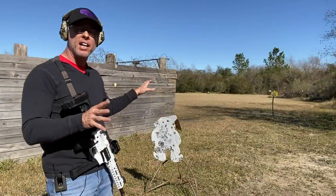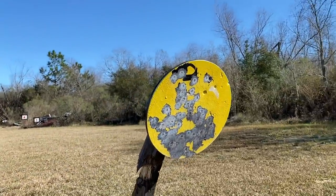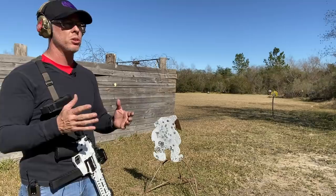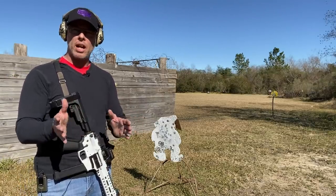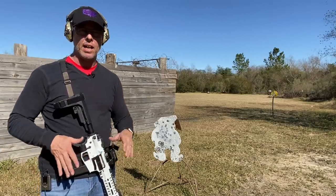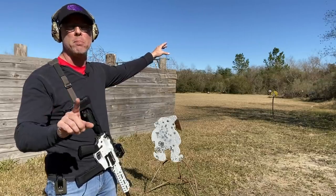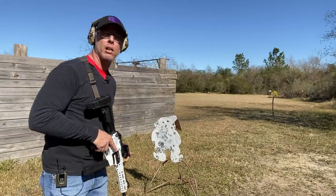I've got my Action Target set up out here — AR-500 steel, which can definitely handle this 10mm round. I'm set up at 15 yards. I want to keep it kind of close at first because my draw to the PCC is the fact that I could rotate between my handgun rounds magazine and my PCC, use the same magazine and the same ammunition. Typically that's going to be a self-defense distance. I'm not hunting — even though I could hunt polar bears with my 10mm, I'm not doing that with this particular pistol.